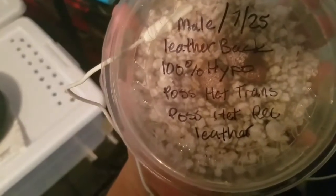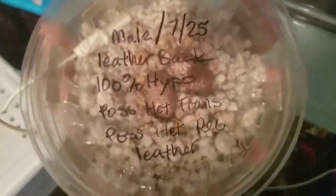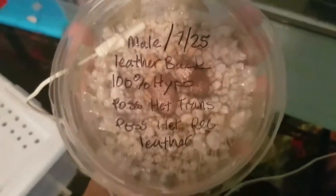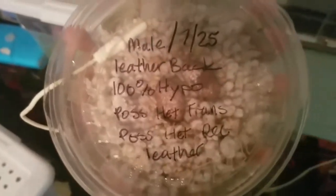Hey guys, this is Nick with Sapphire Reptiles. Today, our female leopard gecko — she's a normal — laid two eggs. I'll show you the mother and the father of these two eggs. She laid the eggs yesterday.